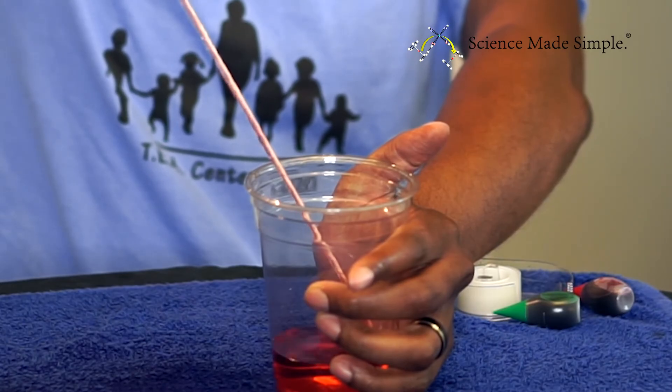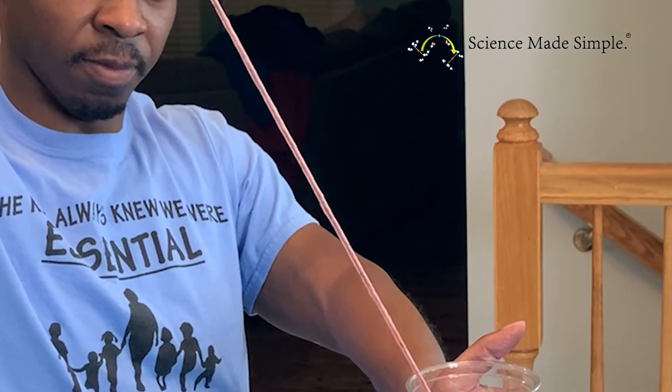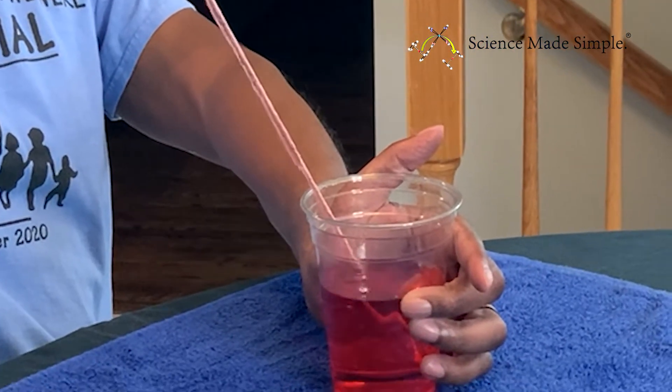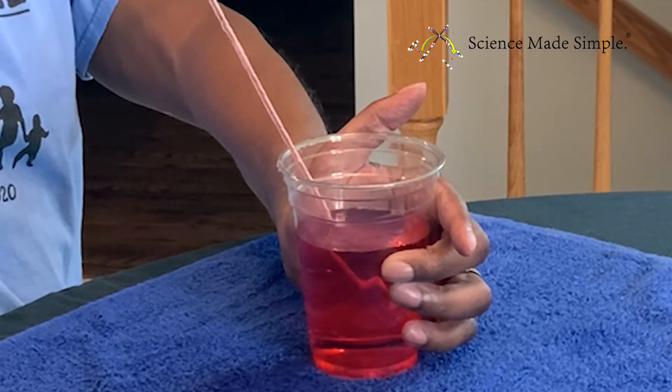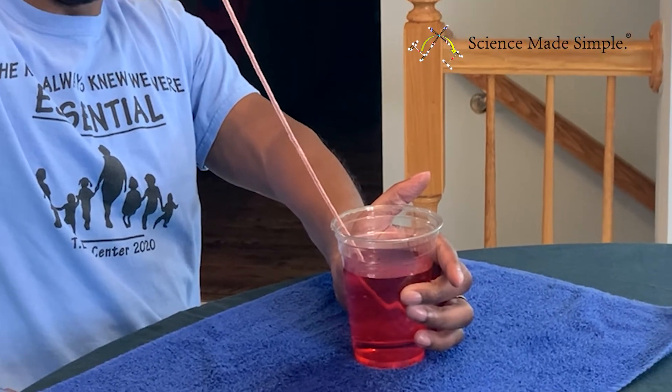You'll want to make sure that the string is not touching the lip of the cup that is at the bottom. Finally, slowly begin to pour the water from the upper cup down the string. You'll want to pour slowly because if you pour too fast, gravity will take over and cause the water to spill. It's also a good idea to have some paper towel under the cups because some water will spill. Now watch as the water travels down the string and into the bottom cup.